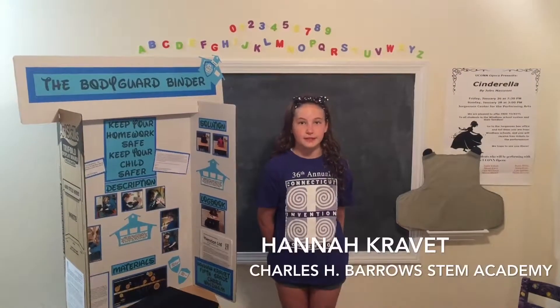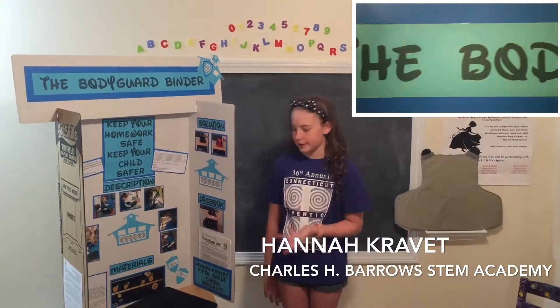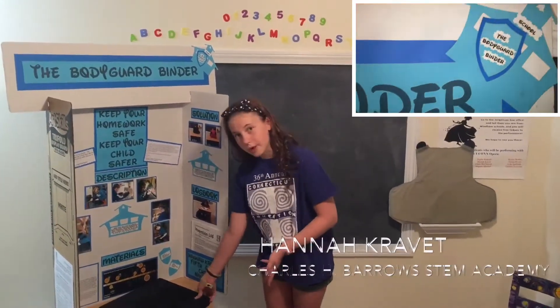My name is Hannah Kravett and I'm in 6th grade at the Charles H. Burial Stem Academy in Connecticut. My invention is the Bodyguard Binder. The purpose of the Bodyguard Binder is to save lives and keep people safe. Let me show you how it works.